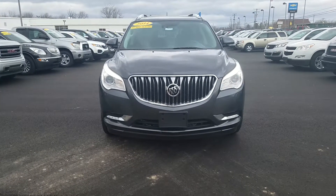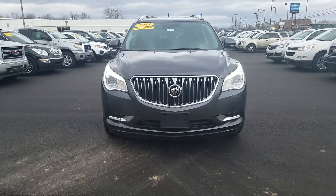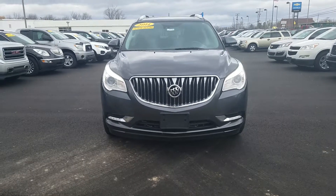Hey Kurt, this is Kate at Shave Chevrolet here to show you the video of this 2014 Buick Enclave Premium.